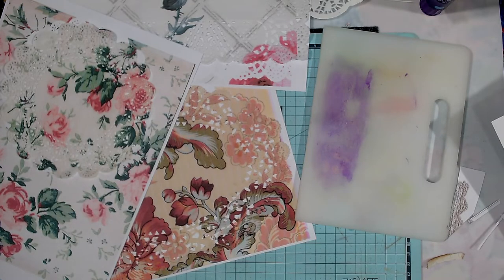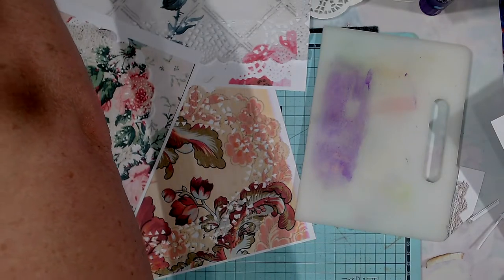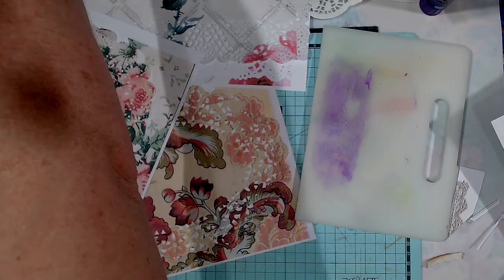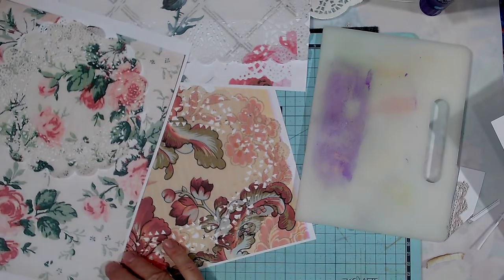Pick a paper. So I'll just pick one of my ones. We'll see how that goes. All right, let's see how that one prints.